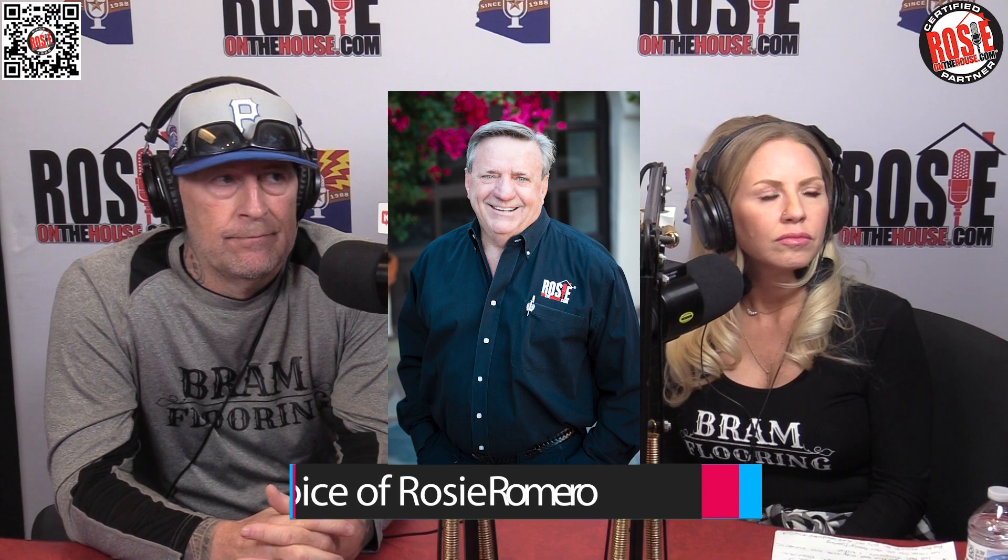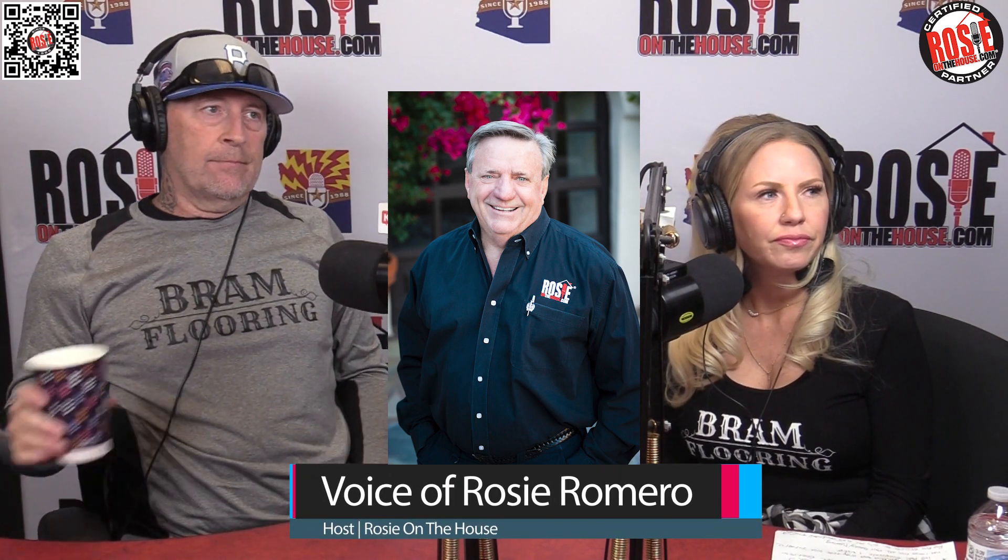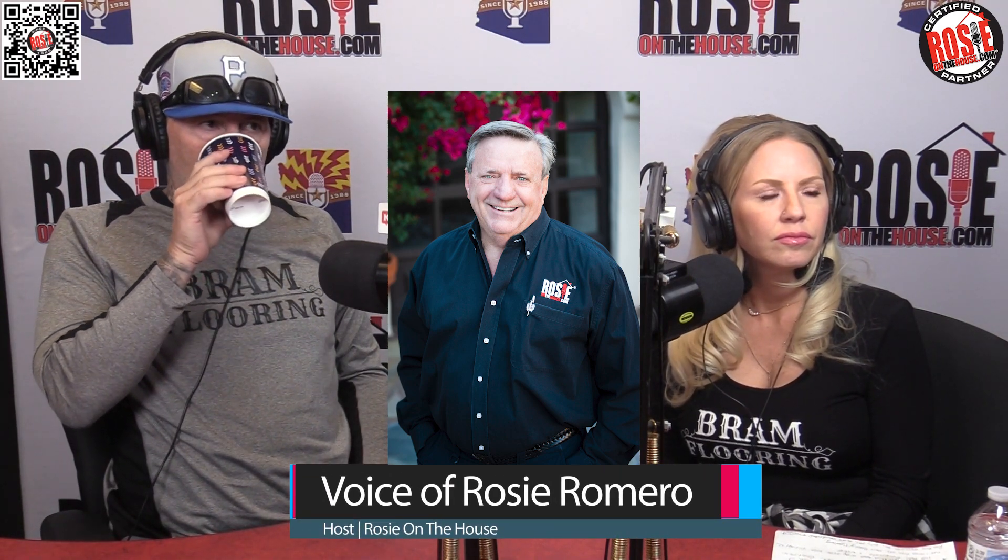Let's talk about something Julie brought up just a minute ago, and I think it ought to be brought up more and more often — and that's the VOCs, the indoor air quality. Just get in your new car and look at the vinyl off-gassing film that's on all the inside windows that you're having to clean off. That's vinyl. It just does that. So in this product, we're not having to deal with that.